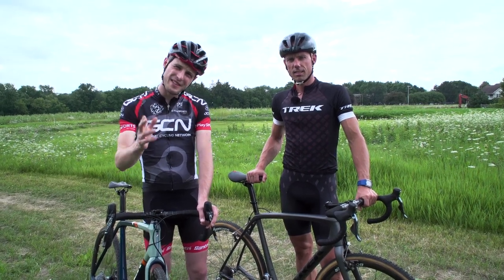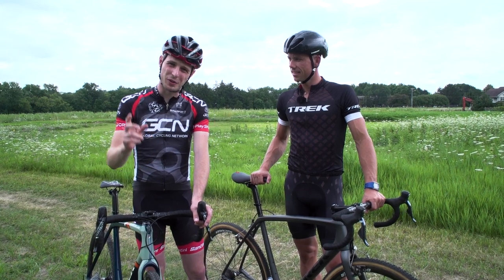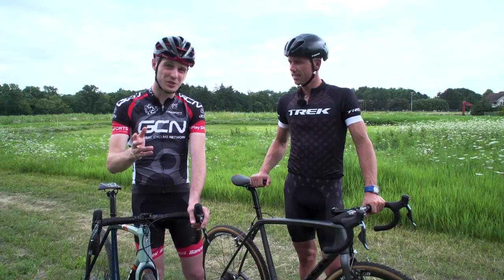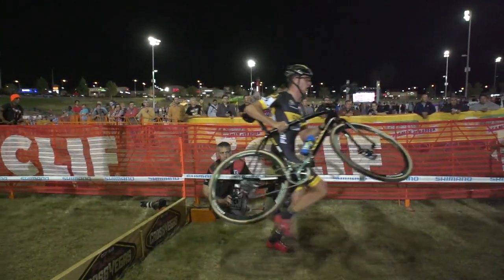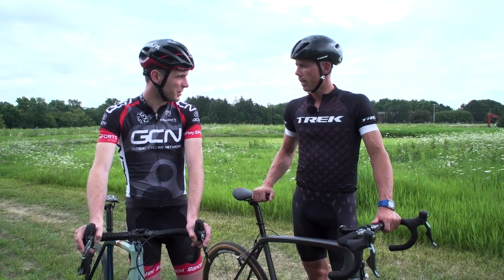If you like cycling and cyclocross, you will definitely have heard of the man next to me. Today we are very lucky to be joined by Sven Neis, one of the greatest cyclocross riders of all time, who is going to teach us some of the most important cyclocross skills. Maybe one of the most important skills you need to have as a cyclocross rider is how to jump on and off the bike.